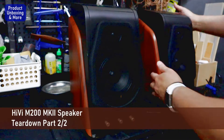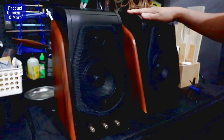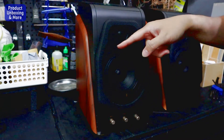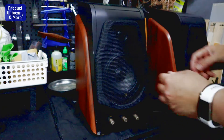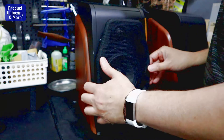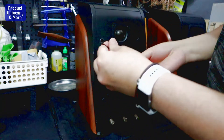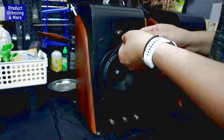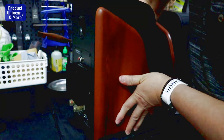Hi there. In my previous video I showed you the passive speaker, but this time I will be opening — or trying to show you — what's inside the active one with the amp. This hi-fi speaker is the one with the amp.